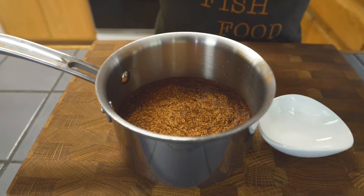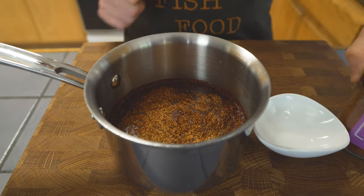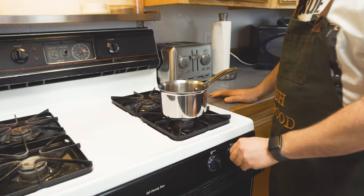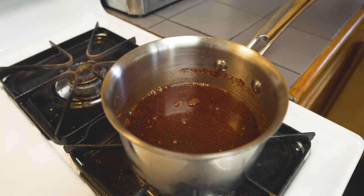I'm gonna throw a hibiscus habanero in here. This is gonna be a little spicy because it does have habanero in it, so as per usual, just put as little or as much as you need for your heat preference. We're gonna throw this on the flame and bring it up to a simmer.